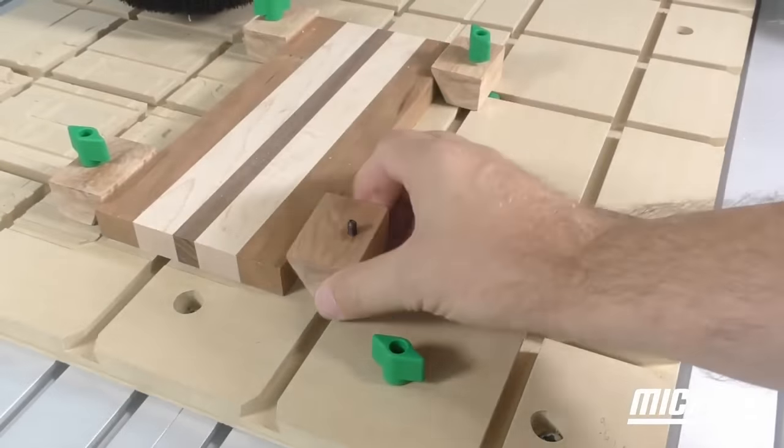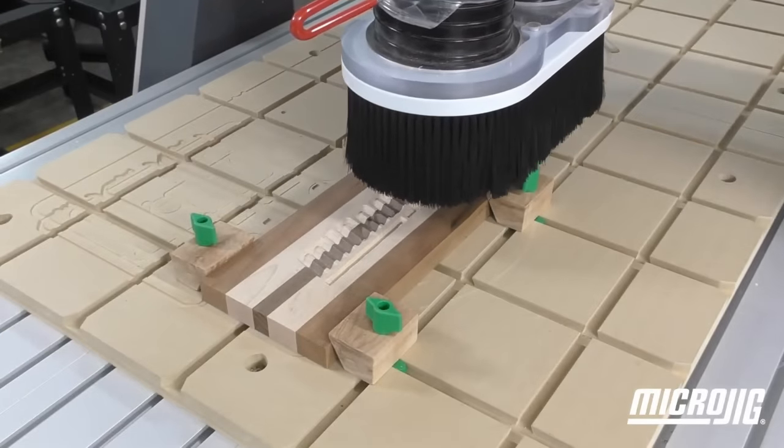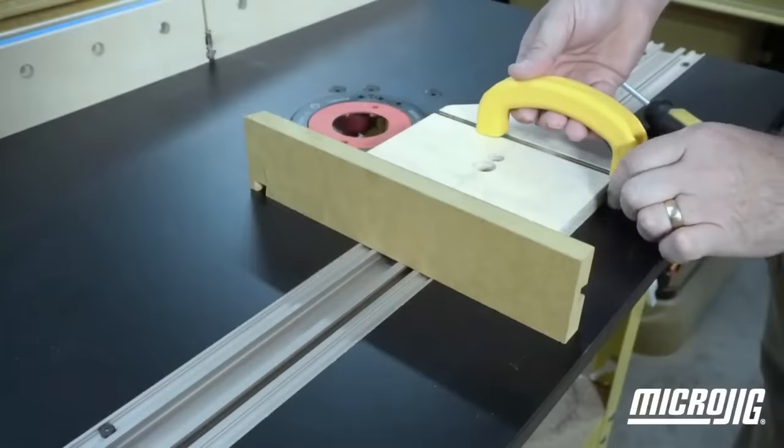Available in various components like nuts, screws, clamps, and hold-downs, it offers the versatility to create an array of jigs and fixtures, from table saw fences and miter saw sleds to router jigs and assembly fixtures.